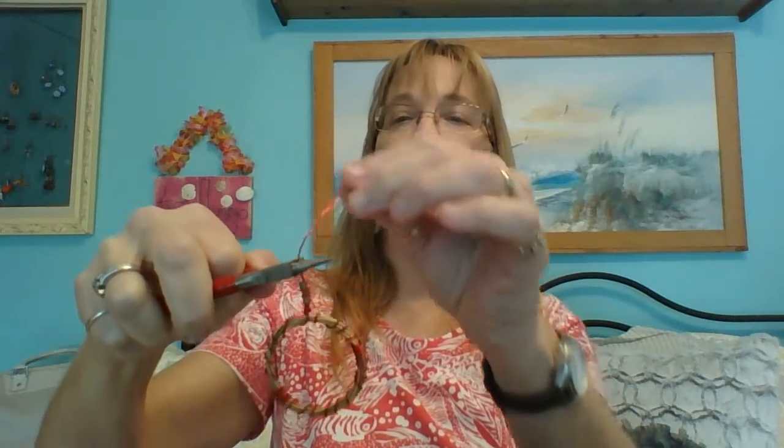Now you need to make a hoop and do some more wire wrapping. This is when you need your round nose pliers. I like to have a big bail because whoever gets this may put it on leather, a chain, or hemp rope, so you need to make sure it's big enough.